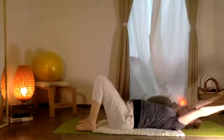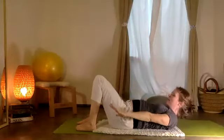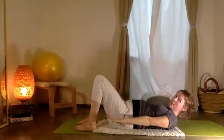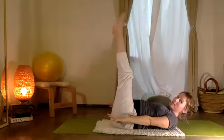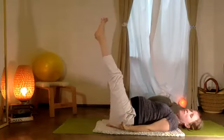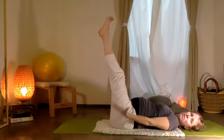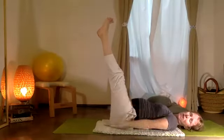Bring your arms up alongside the ears. Inhale, then exhale — rounding, lifting, taking your head and chest. You can stay here, bring your legs to 90, extend the two legs, or take them up. I'm going to lower my head and take five rounds — inhale two, three, four, five; exhale two, three, four, five. And inhale two, three, four, five; exhale two, three, four, five.